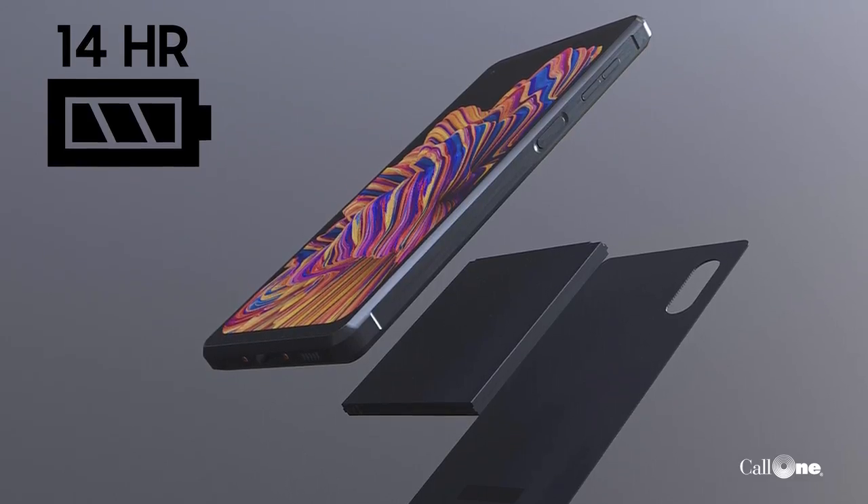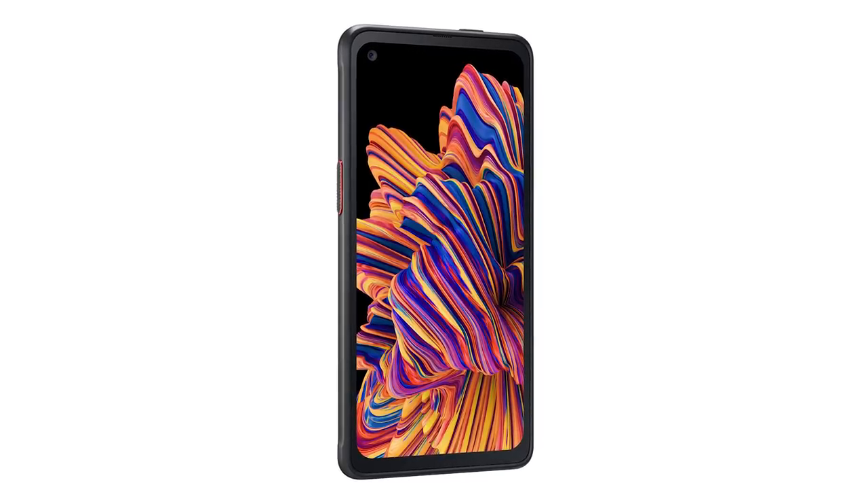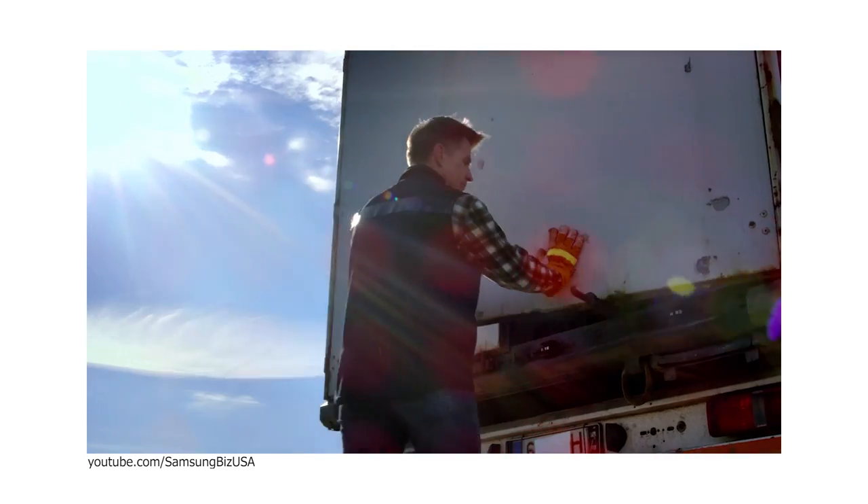That slows down productivity. The battery runs out quickly and they can't complete their work — that slows it down too. And then of course there's gloves. Some environments, some roles require that the person is wearing a glove, and in order to use most mobile devices or tablets you have to use your fingertips. So Samsung created the X-Cover Pro to address all those situations.